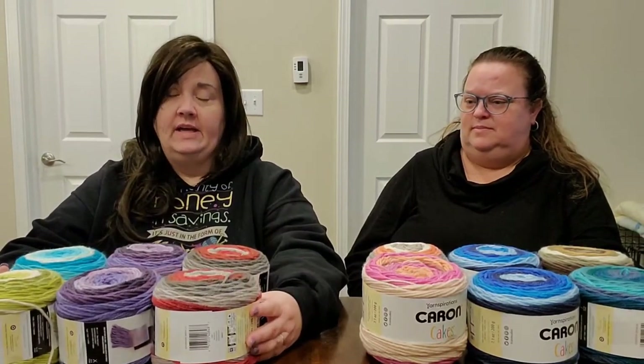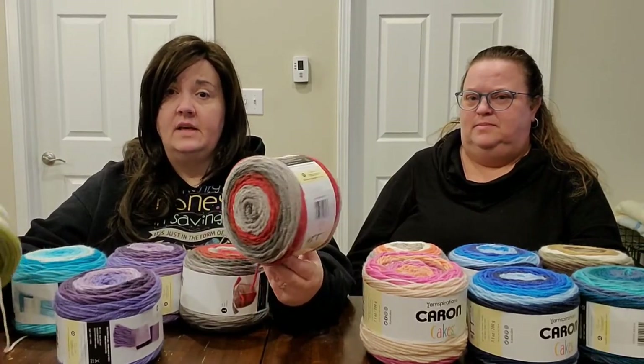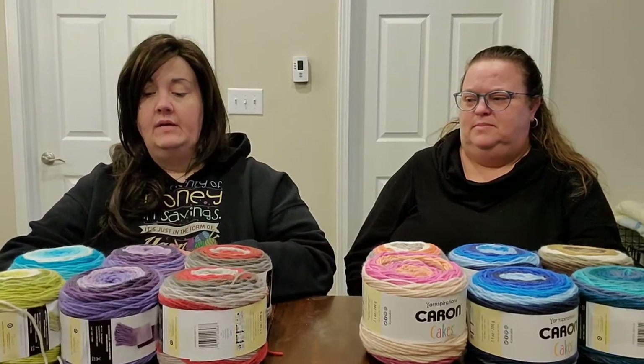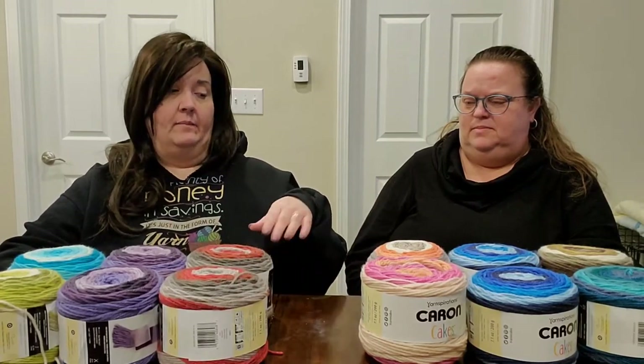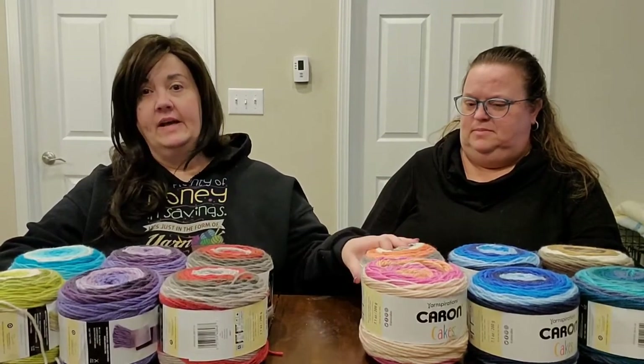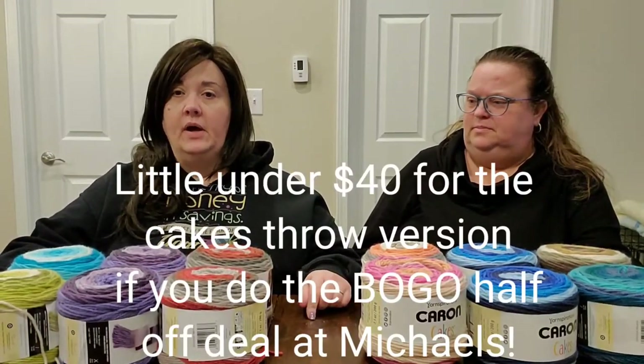You don't have to use Karen Cakes — you can crochet along with your scraps if you want. But if you want an easy way to get lots of color, Karen Cakes work great. Right now at Michael's they're buy one get one half off, so for about forty dollars you can get curbside pickup without shipping fees. My order was ready quickly because I ordered early in the morning. We ordered Trish's while I was at my appointment, and they put a rush on it when we arrived — they got it done pretty quick.